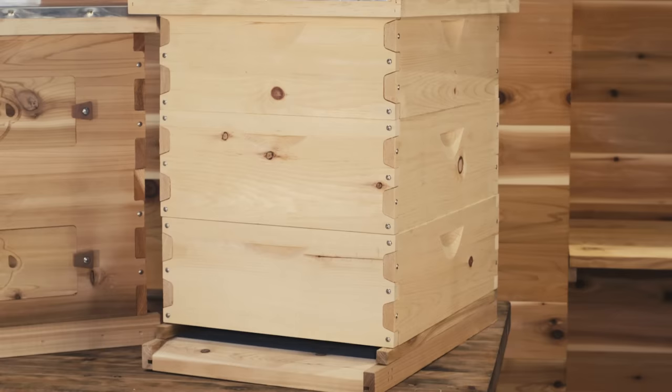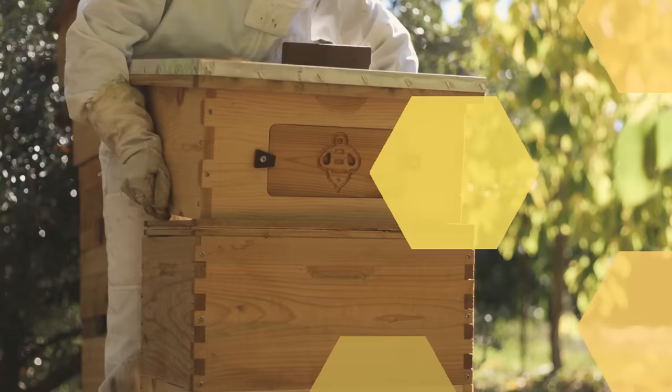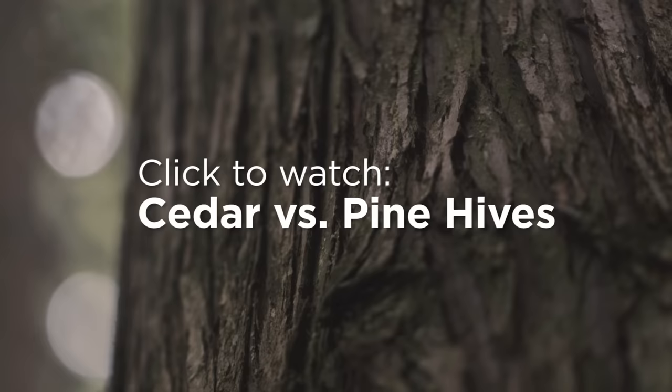Some considerations for Langstroth specifically: sugar pine is a very dense, tight knot, good insulating wood, but it is harder which will add extra weight to your boxes. To learn more, click here to check out our in-depth video covering the differences between cedar and pine hives.